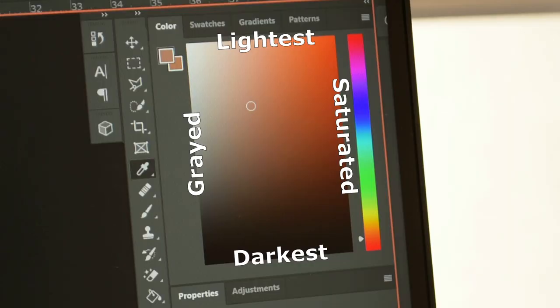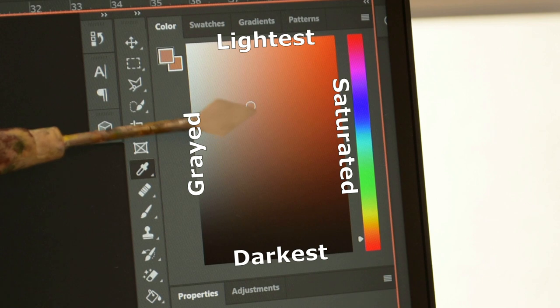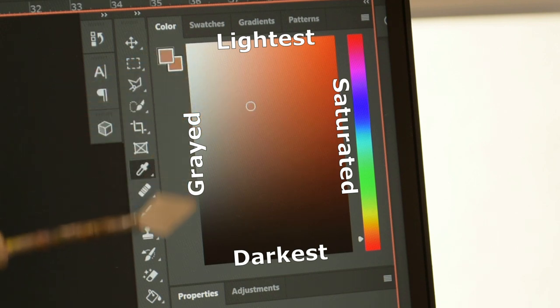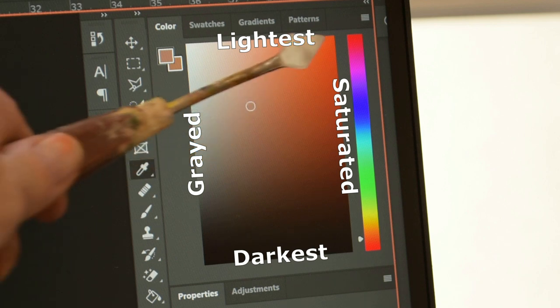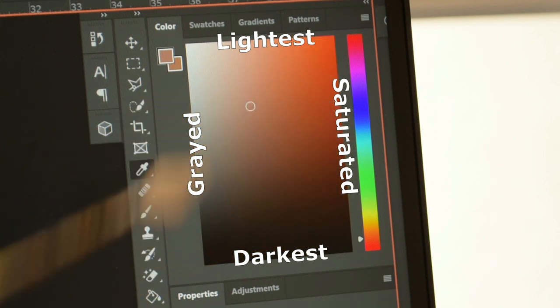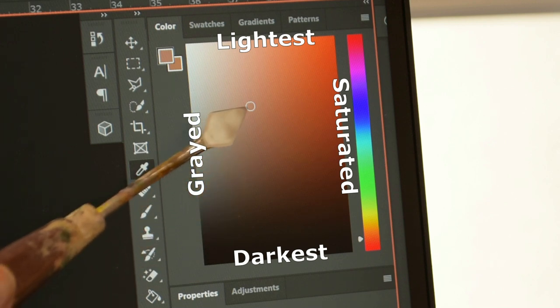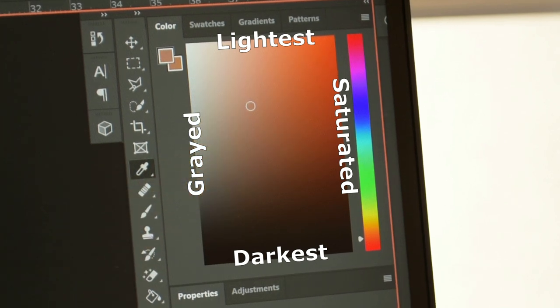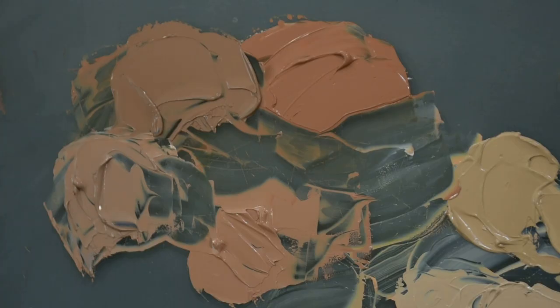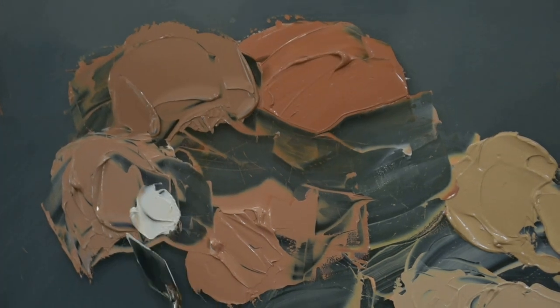In the color box of Photoshop, it'll show you with a little white circle exactly where the color is in that box that you are checking with your eyedropper tool. There's the grayed version and then the saturated version on the right. Your color is going to be lighter towards the top and at its darkest version closer to the bottom. Use this box to help you understand saturation, grayed value, and light and darkness of a certain color.